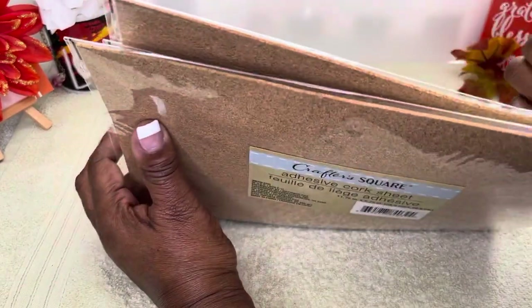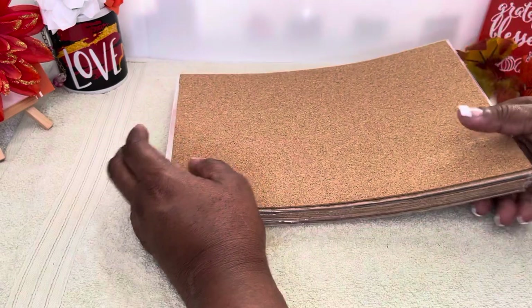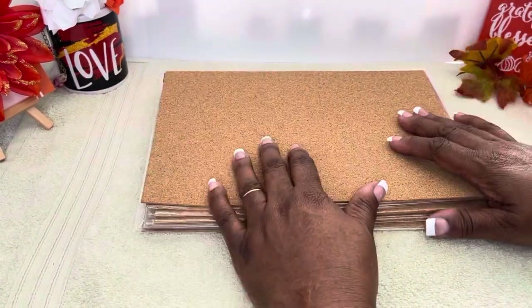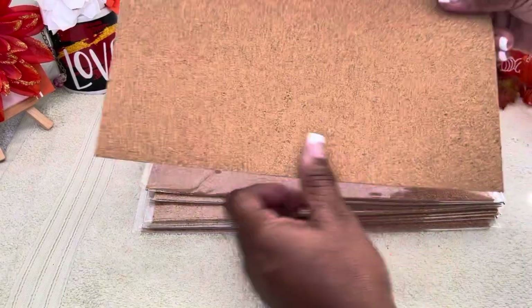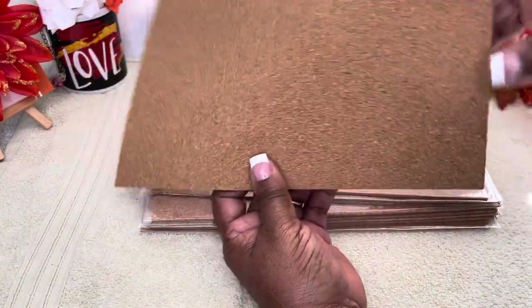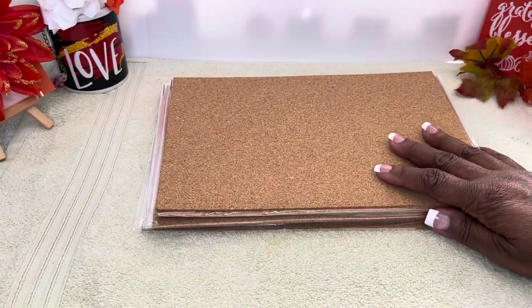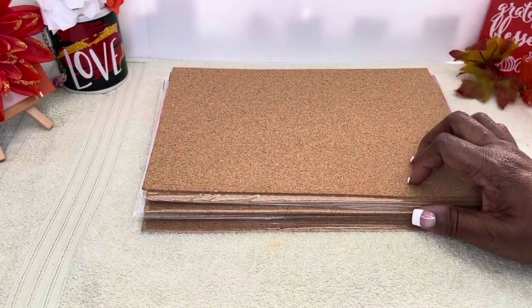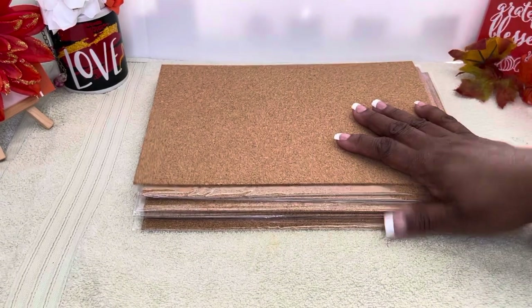Whenever I do mine over here at Closet Sass, I will definitely show you guys how it turned out. I will definitely be using this right here to keep me from having to wait on Amazon. I went ahead and just got this from the Dollar Tree — it's the same thing, so I said no, I'm going to wait until I get what I actually want and try to stop buying things in the meantime.